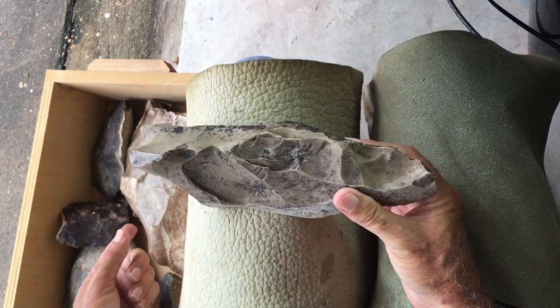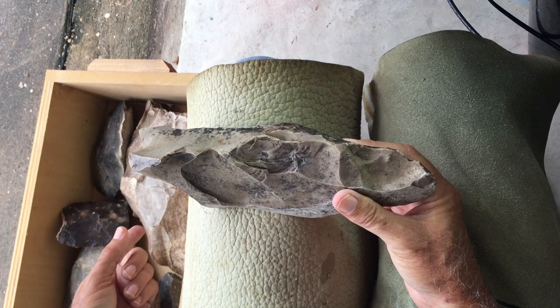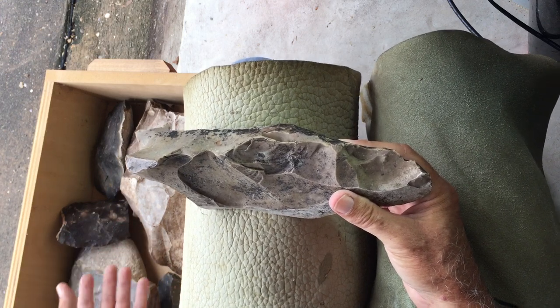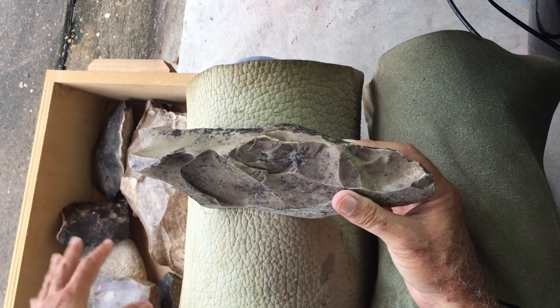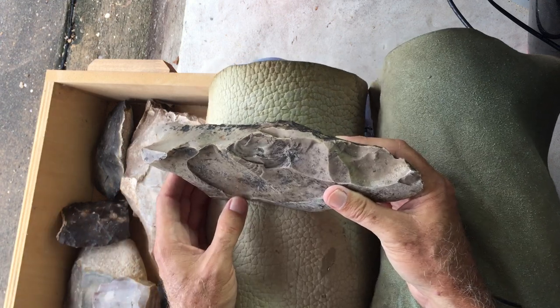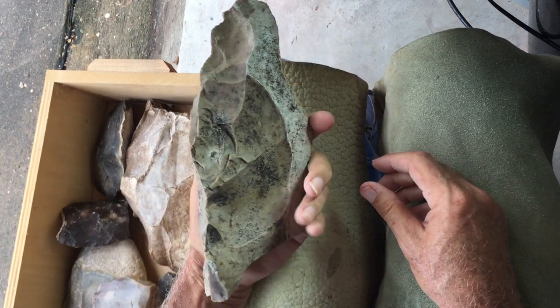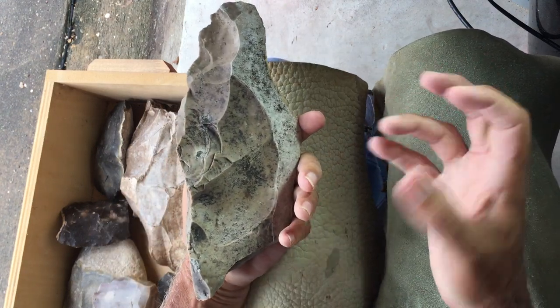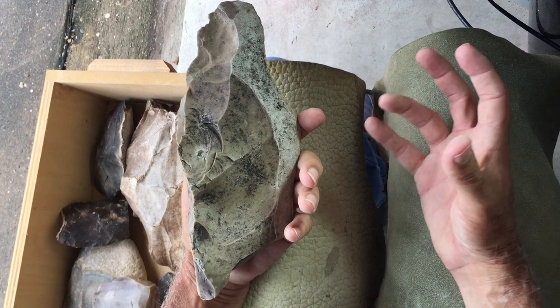Probably what they were hitting most of this stuff with was nodules that had cortex still on them — chert nodules, same material — chert nodules that were rounded and had cortex still on them, because where this quarry was there was not a bunch of other kinds of rocks sitting around. There is some limestone — they could have been using some limestone — but a chert nodule with cortex will work really well. It won't last that long, but it'll work well.